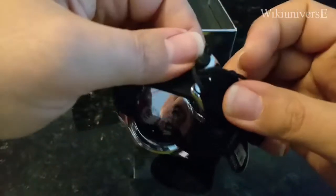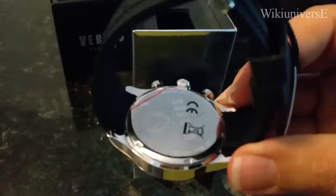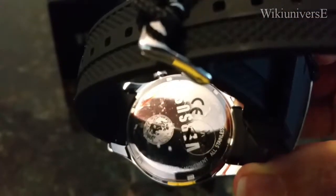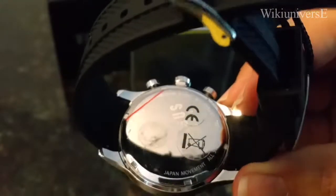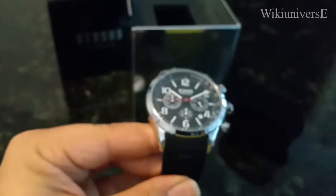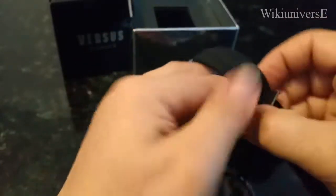For some of you that have already purchased one and are not sure if it's authentic or not — this is a quartz watch with a Japan movement, stainless steel body, men's Versace Versus watch. And that's how the watch will look on your wrist.